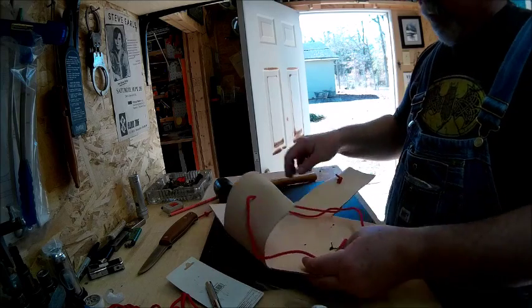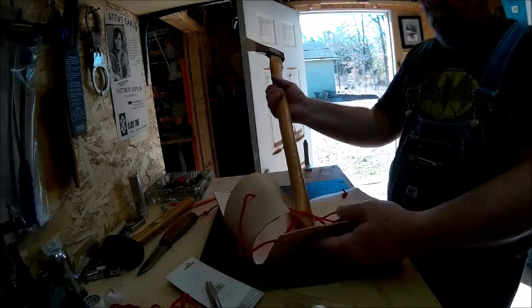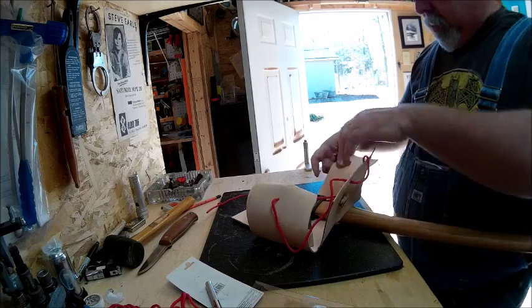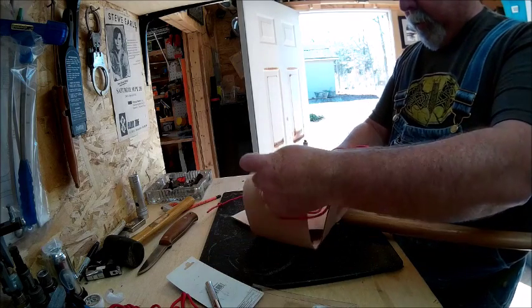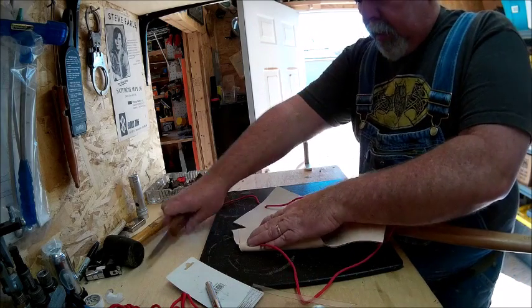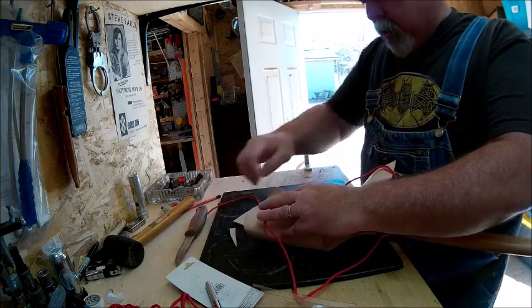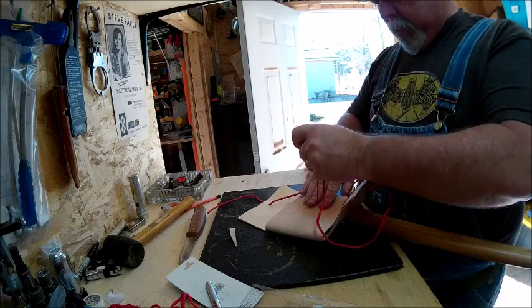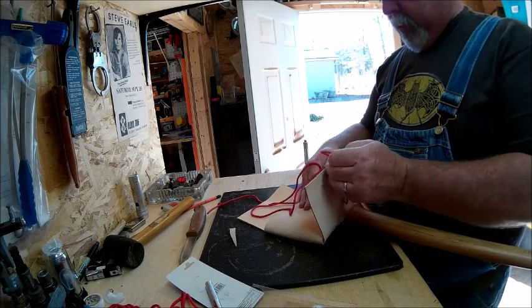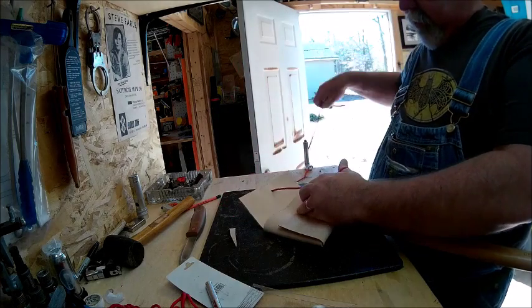Alright, so let's see how this works. Axe through. Roll that over. Cut this little piece off here, remember. This one goes up. This one goes over.